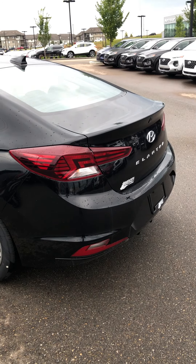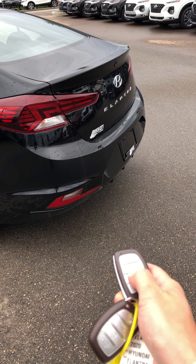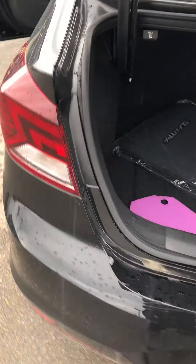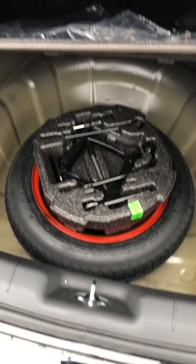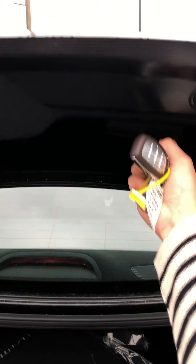You also have the capability to open the trunk with the button here — opens that up, nice and spacious. You have a pull indicator here to pull down the rear seats if you need. And then also you have a spare tire as well with all the jacks and everything that you need.